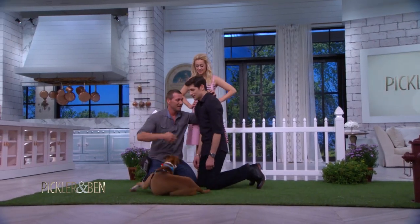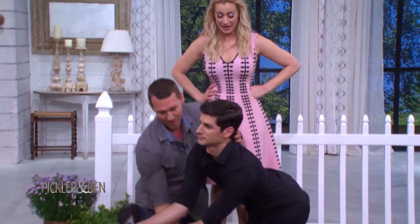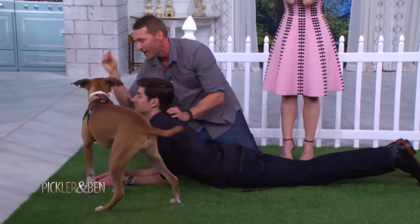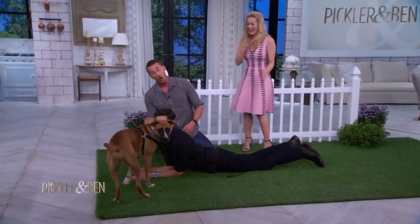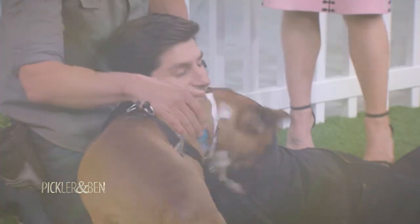So will this work on Ben? Ben, get over here — I want to try this on you. And slide the hands all the way down. Good boy. We got a lot of work to do on you. Kind of a drinker.